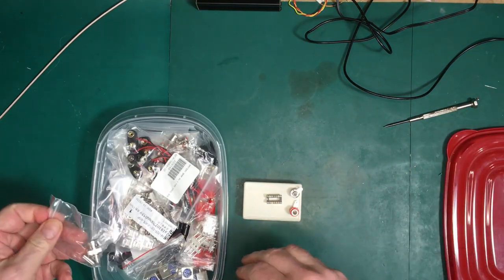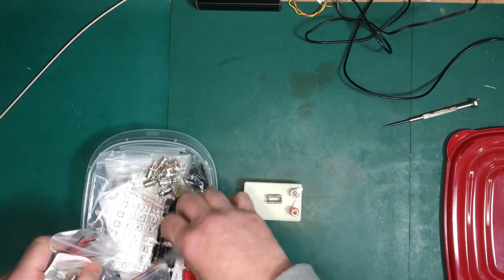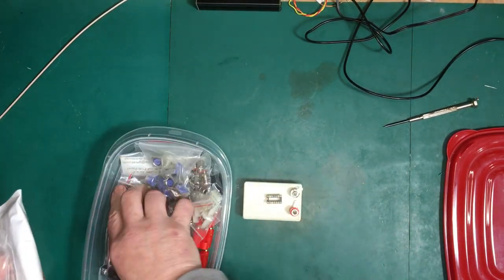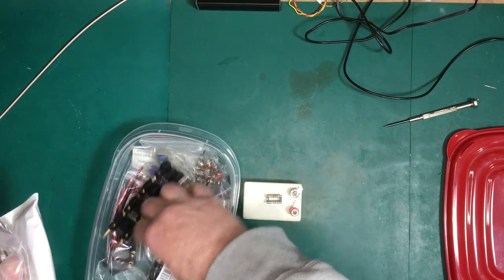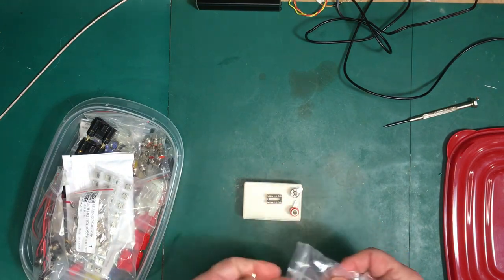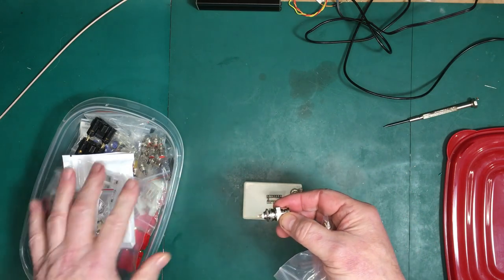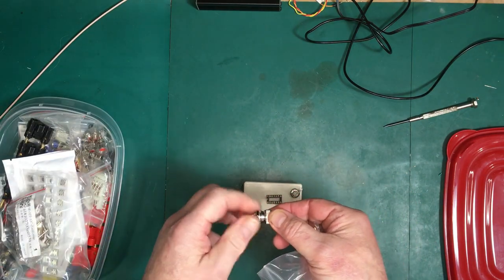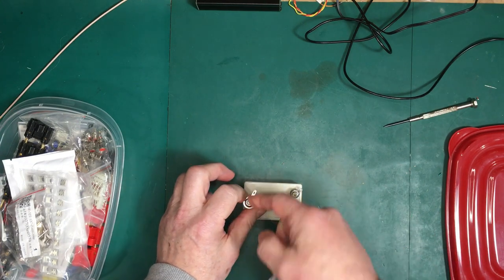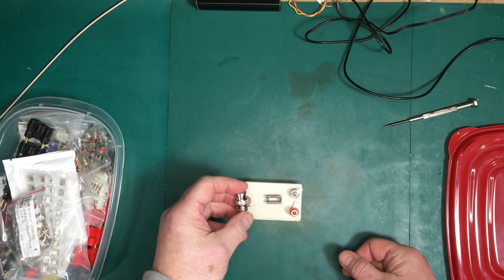Right now the only BNC connectors I have are the male connectors, but I do have some females coming. They're essentially hooked up the same way. When the female connectors come, I can just pull this out and put the female connector in — there's only one solder joint to do. They have the same little tab on them that can remain in there. In the meantime, I can just use a barrel connector to connect between this and a cable.